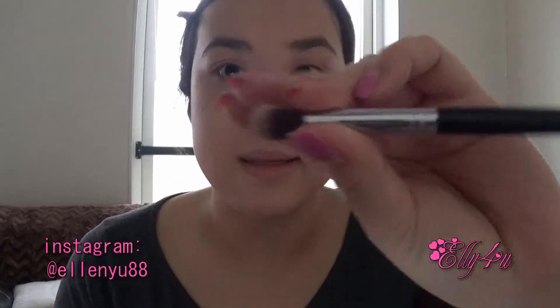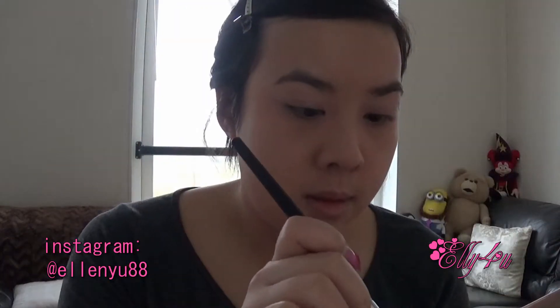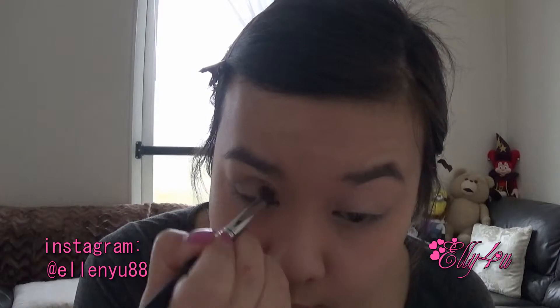Then I'm going to grab my Sedona Lace EB13, this is a blending brush. I'm going to take that and put it into Factory, which is the fourth one from the other side, and just start blending this into the crease.